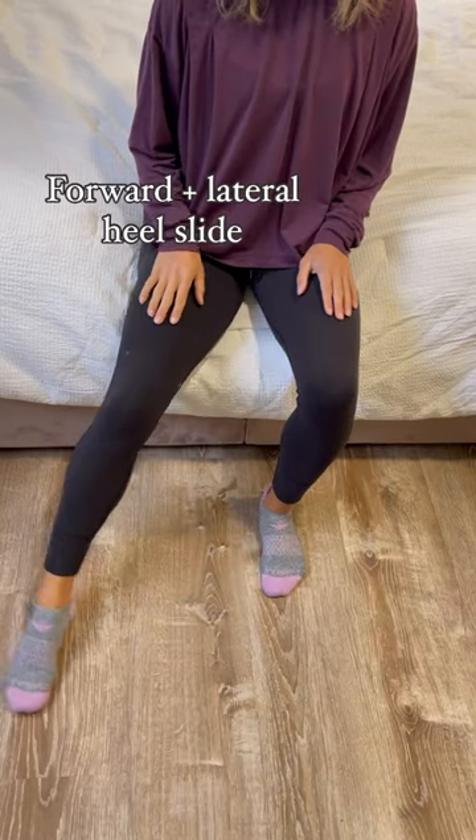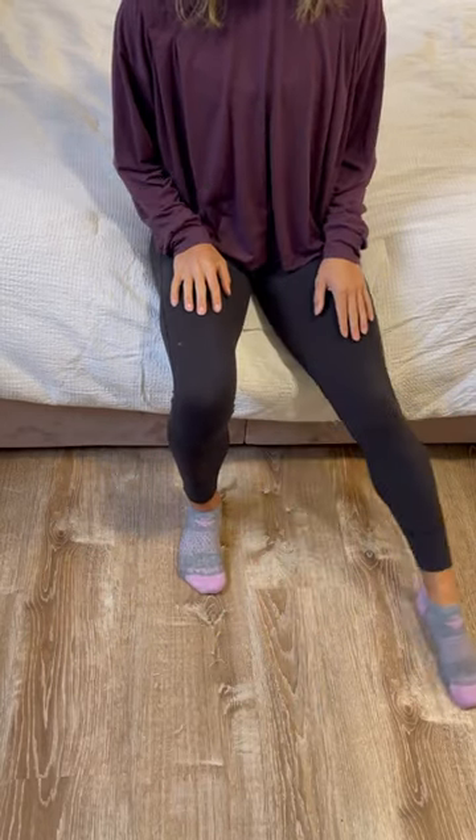First, you're going to slide your heel straight out, then slide it to the side. This is going to work the knees and the hips.